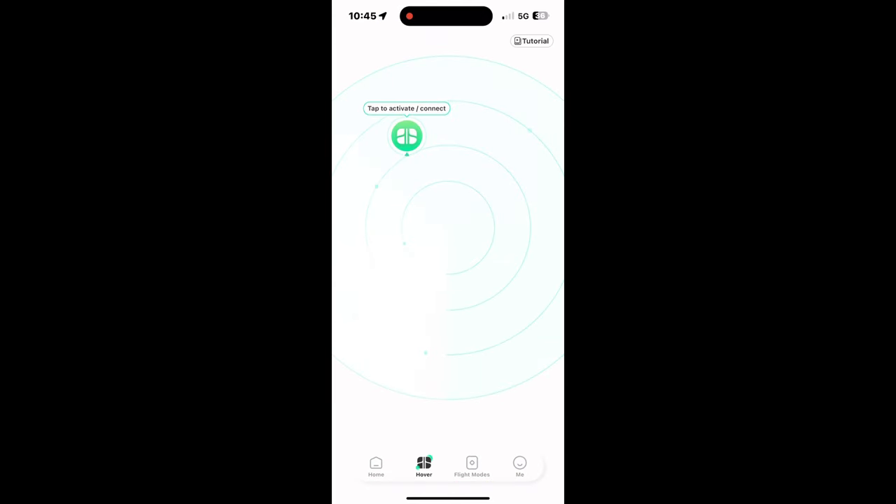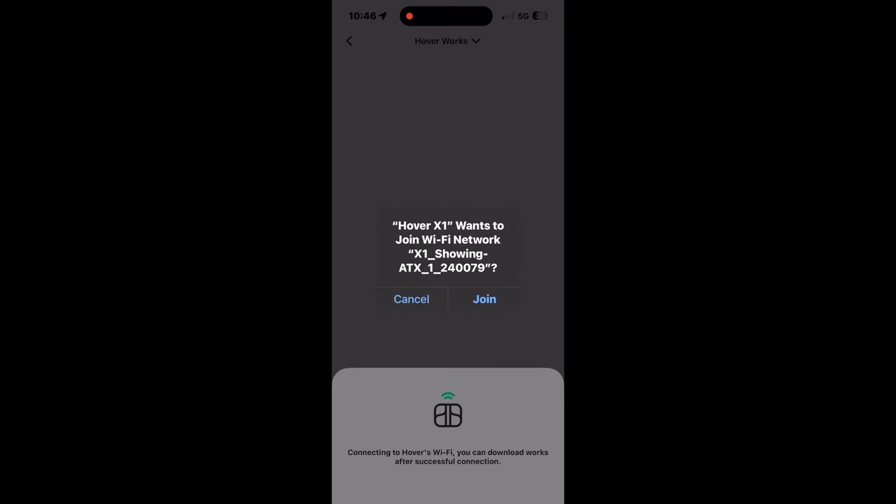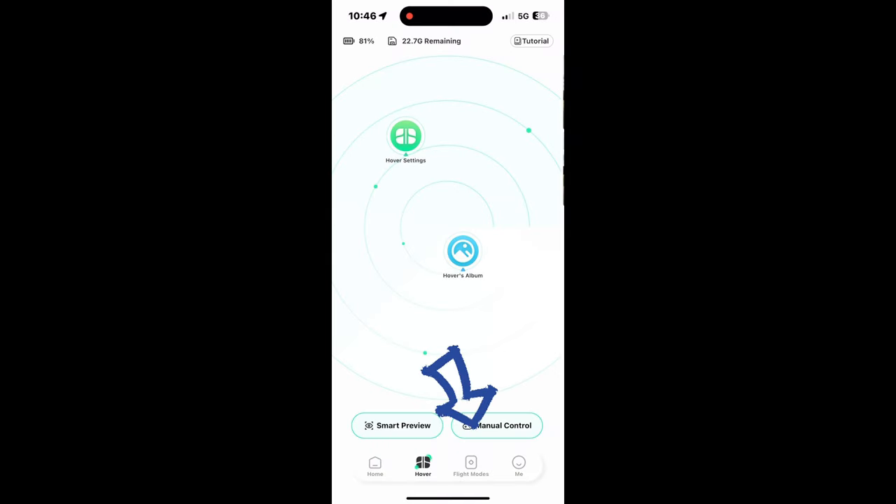Once you go into your Hover app, it's going to look like this for you, and you do want to connect to your Hover. I go ahead and connect the Wi-Fi as well, just to have it connected for album use and manual control if you go that route. Once you join, you want to make sure you're clicking on the flight modes area.